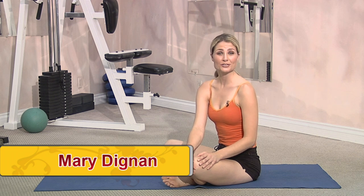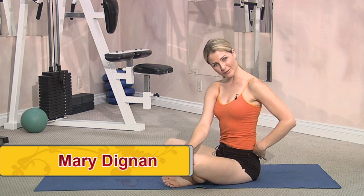Hi, my name is Mary Dignan and we'll be right back with more Feeling Good. Hi, my name is Mary Dignan and welcome to the Feeling Good Gym. Today I'm going to show you how to release some tension in your lower back by doing a western forward bend, and then we're going to reverse that. We always want to be balancing ourselves in our yoga practice, so we're going to do an eastern intense stretch.